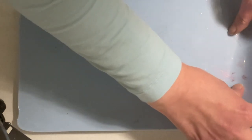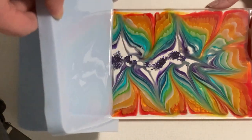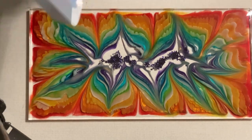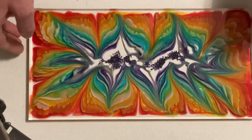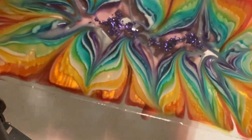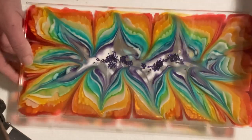This is now the next day — time for demolding. Let's have a look. Look at these colors, I'm really in love with this! I love that the center is very clear; it gives the whole piece a lot of depth. It's still a tiny bit bendy but I just couldn't wait for demolding. I'm so happy with the result.